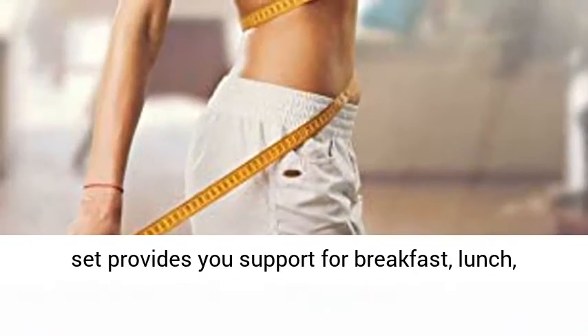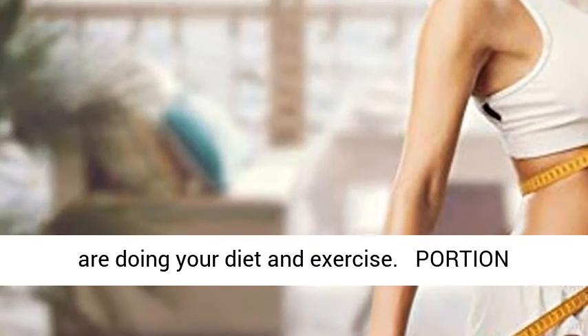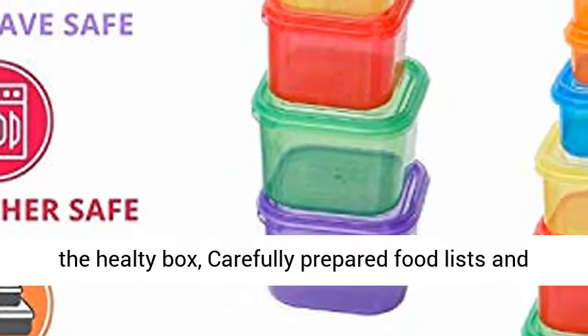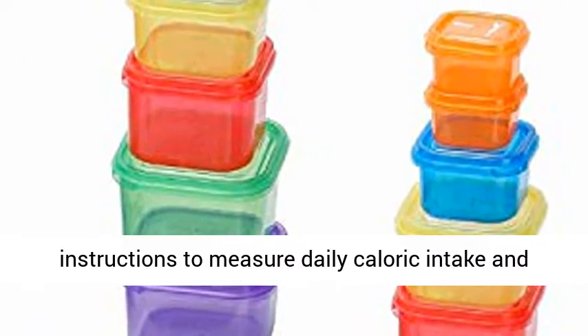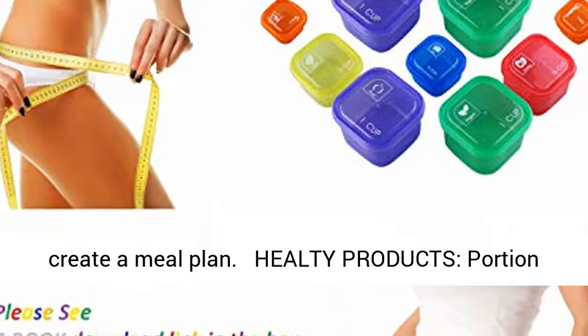This double set provides you support for breakfast, lunch, dinner, and portion control for meals while you are doing your diet and exercise. A Portion Control Guide with 21 daily meals and recipes is included, with carefully prepared food lists and instructions to measure daily caloric intake and create a meal plan.